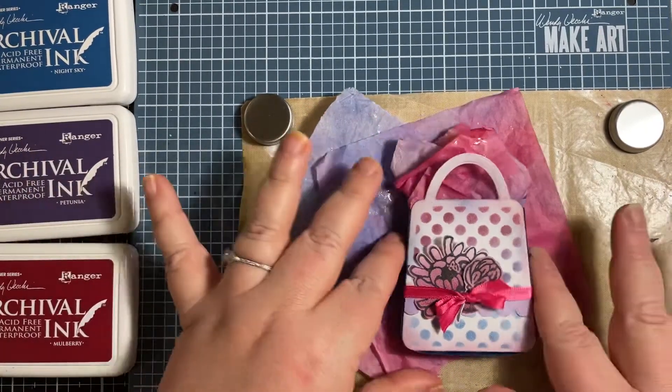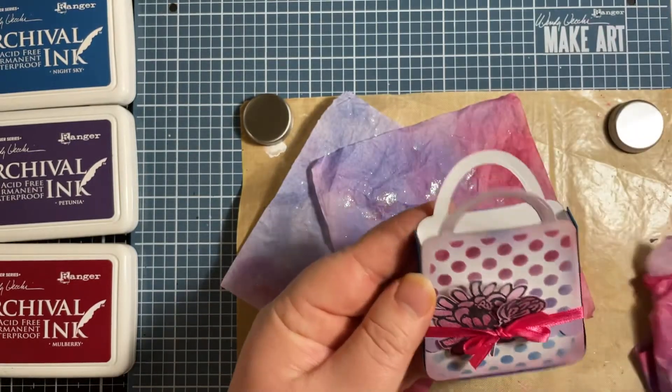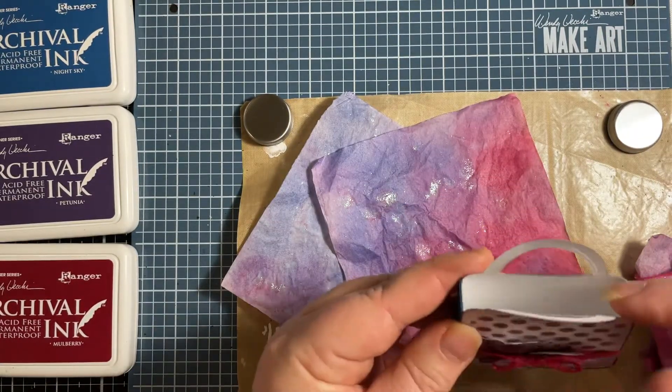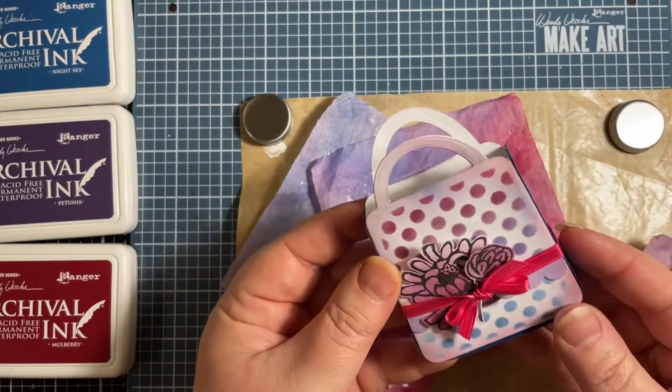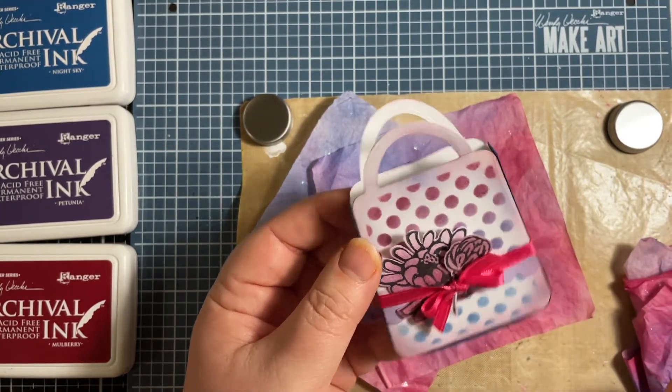Let's get started. Here's the first bag that I made. When I made the bag, I thought I really want to put some treats and surprises inside, but I like to have bags with tissue paper inside them. I didn't have any tissue paper, but I remembered I had some Christmas white tissue paper.